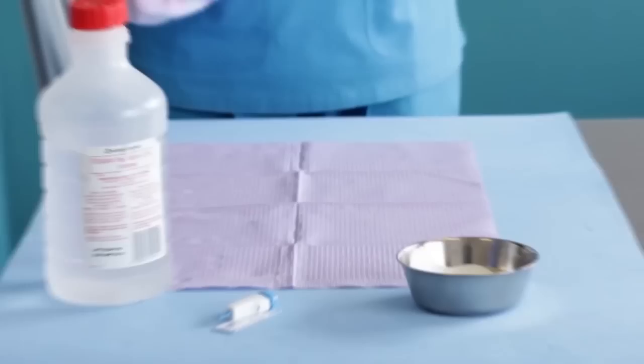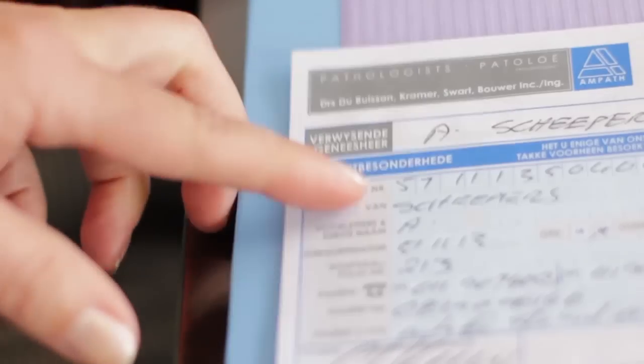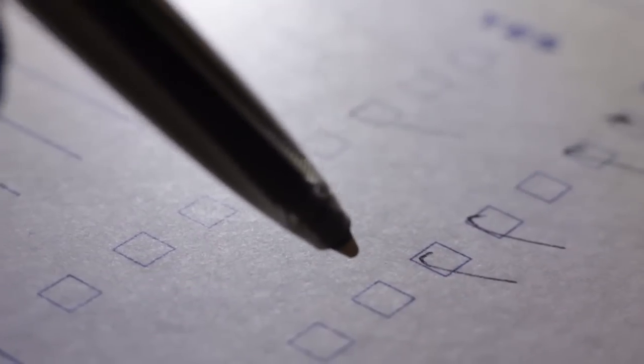Follow these steps. Gather the relevant items and open them on a clean work surface cover. Check the patient for correct identity and check the medical history with the baby's parent. Fill out and make notes on the lab requisition form.